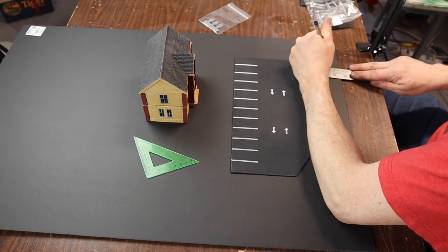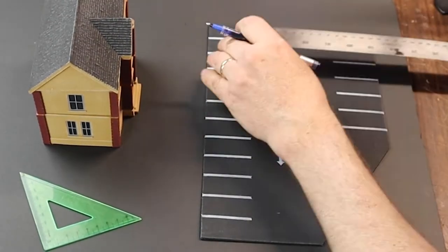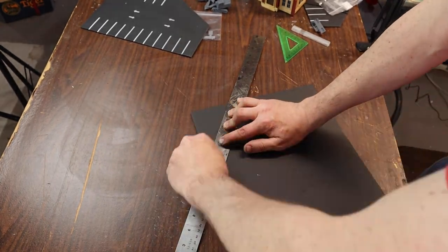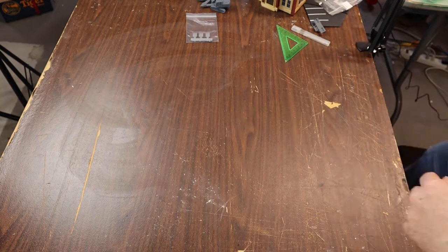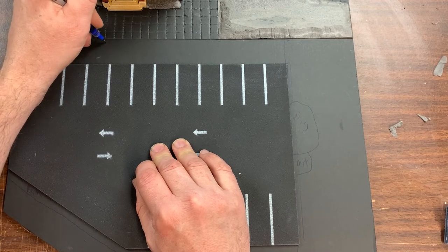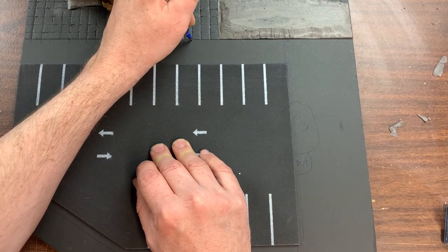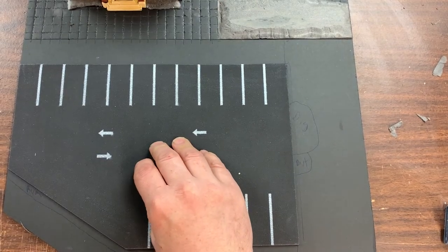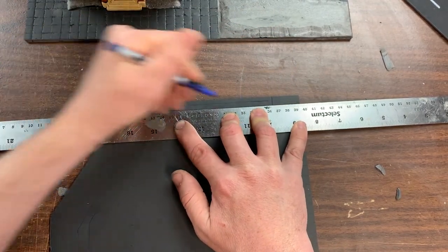In part one of the video we covered how to measure out the shape of the base and we went ahead and cut it out of foam core. When bases meet up with each other in a project I like to cut them out all at once so I can make sure that everything is consistent and each piece of terrain lines up correctly after they're completed. Lining up the base for the municipal building with the base for the car park, I check to see where the edges of the stone pavers are. Where these stop on the municipal building base I draw a line to indicate where they should start on the car park base, then go ahead and draw a one centimeter by one centimeter grid onto the car park base.